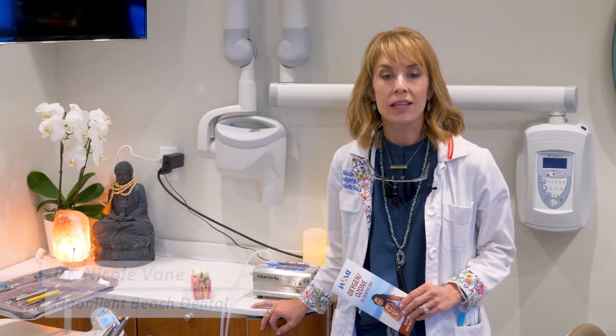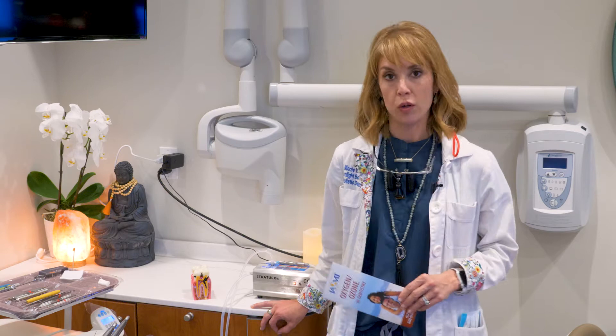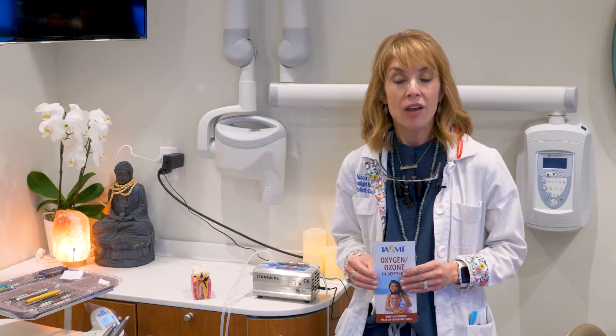Hi, I'm Dr. Nicole Vane of Moonlight Beach Dental, a general and holistic dental practice here in Encinitas. One of my favorite things is ozone, so I wanted to do another quick video on ozone therapy and how we're using it in the office.